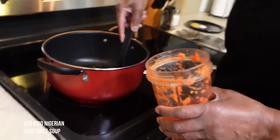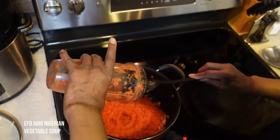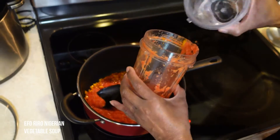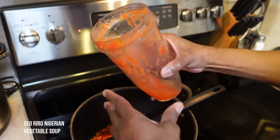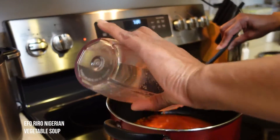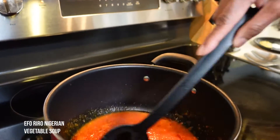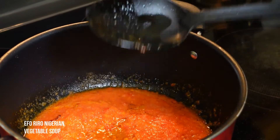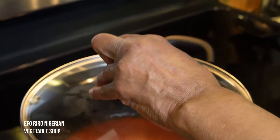It's been two minutes. Now let's add the pepper mixture, and we're going to put in a little bit of water — just enough to get the rest of the pepper mixture out. Then we're going to stir this, make sure it's all incorporated, and put it on low-medium heat.